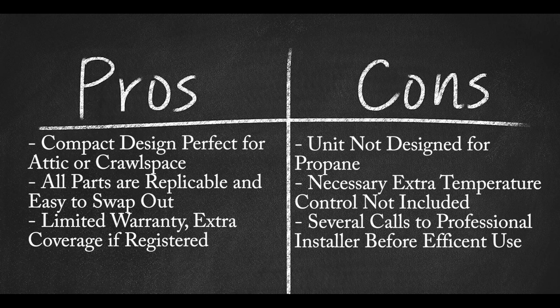Cons: Unit not designed to be propane compatible. Necessary but not included — an extra temperature control part is warranted for best results. Several calls to a professional installer were needed before the unit ran efficiently.